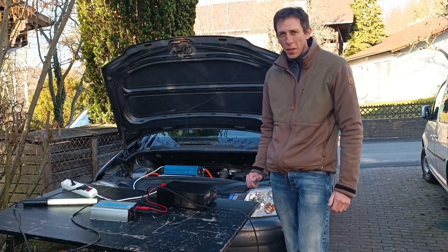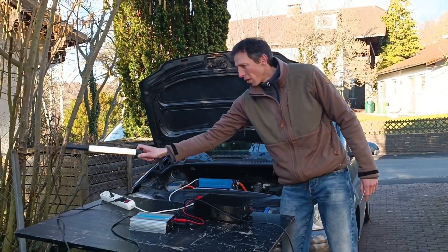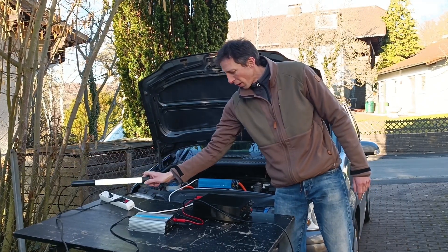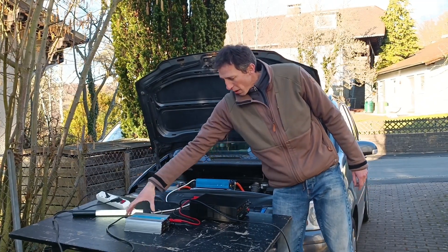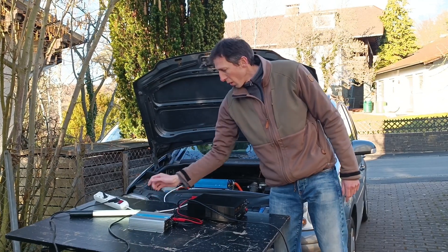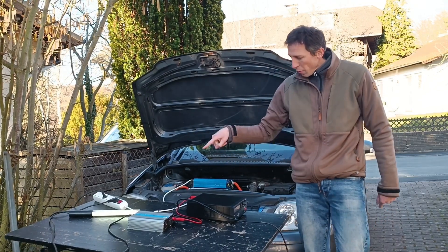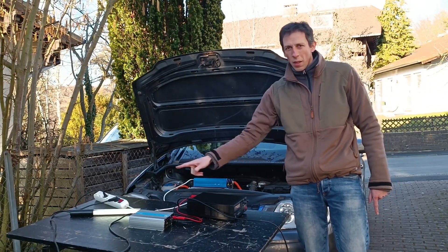I've set up the experiment here. We have the Turan's inverter running, as denoted by this light right here — it's powering that. We have a grid tie inverter, upside down, that feeds into the same circuit, and we have a lab power supply that feeds the grid tie inverter.